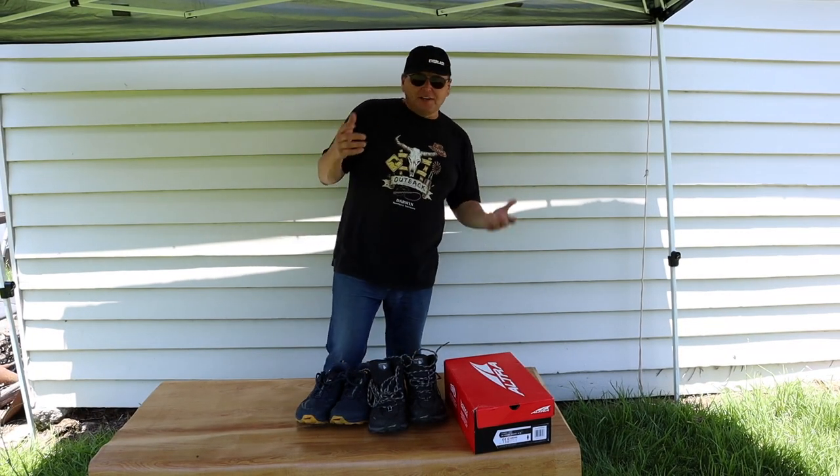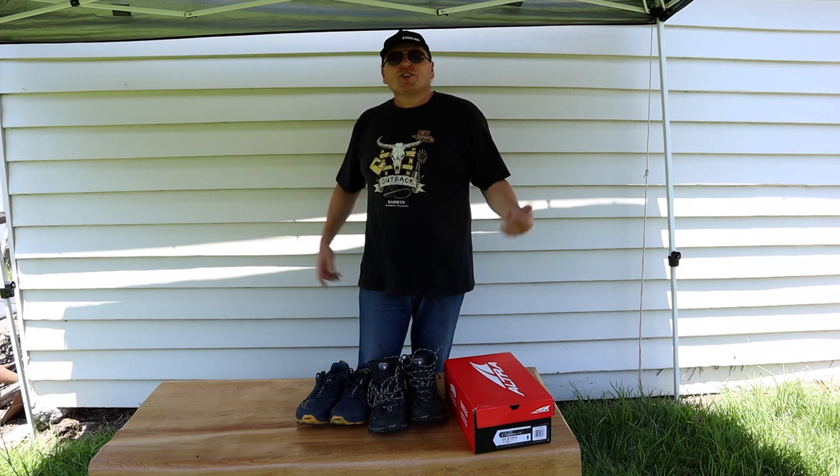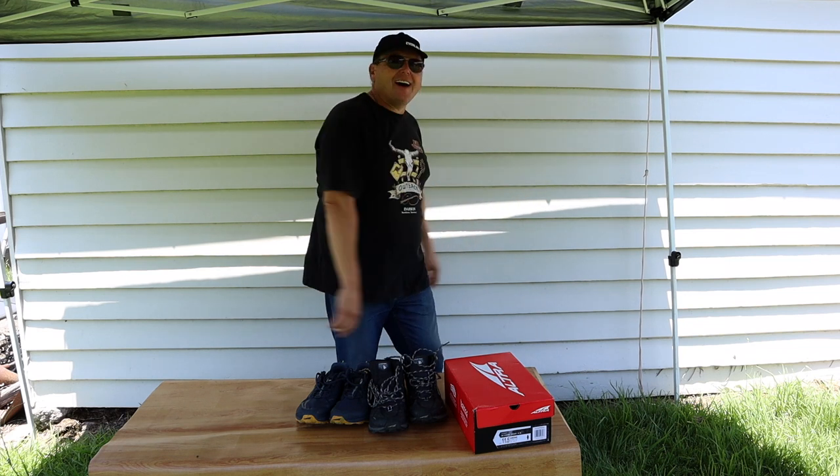Hey guys, it's Mark Shay here. You're watching another episode of Exploring Australia. This time it's a gear review, so get ready, check it out.